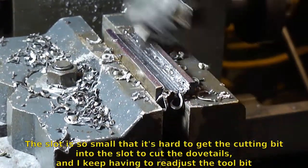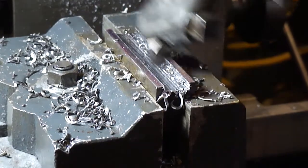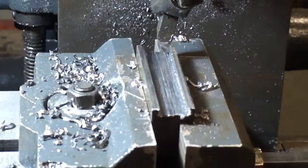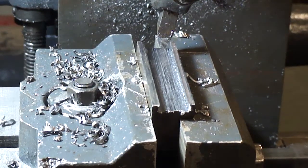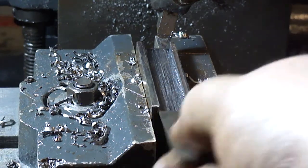Tilt the tool way over and plunge it in to cut that dovetail just with the shape of the tool, since it's such a narrow one. I got the dovetail part done - it's just a piece of high speed steel. See, it doesn't fit in this way, but if you slide it in from the end it fits.